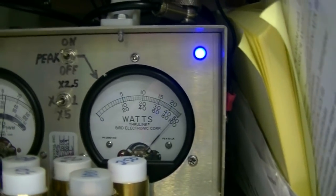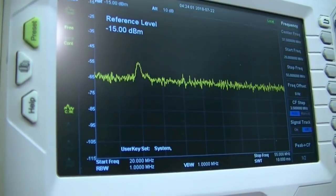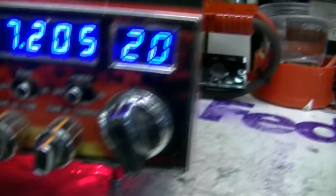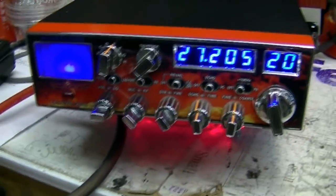Let's see how it does on AM. Over 1,000 watts peak on AM. You're cooking — that looks pretty good up there. I just heard the relay kick on and turn on your big fan. So the radio should stay cool now without any trouble whatsoever.